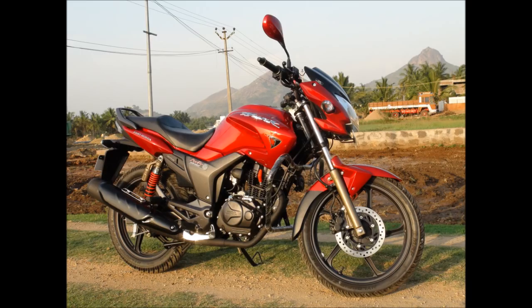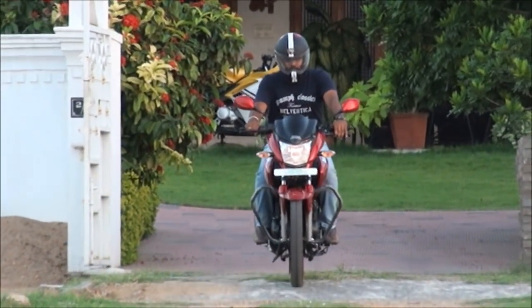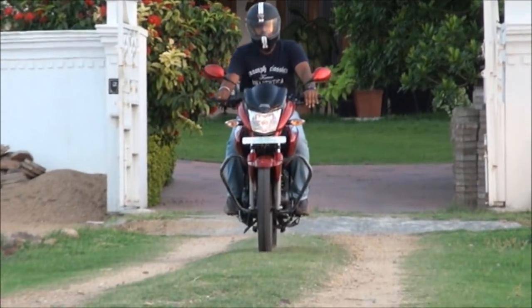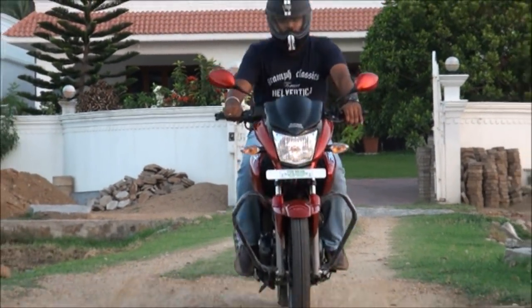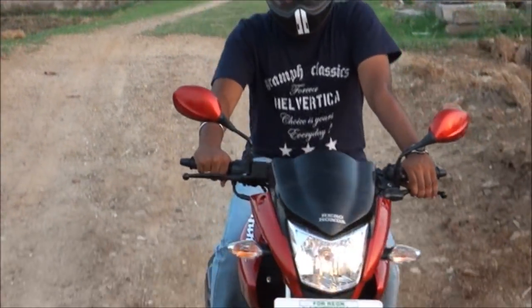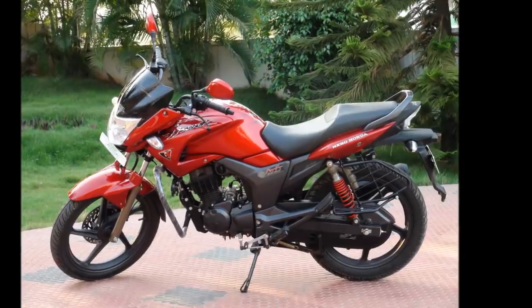The initial pickup of this bike is at par with the other fierce warriors in the market. When it comes to the gearbox, the five-speed gearbox is not as slick and sharp as Yamaha's — this was an issue in the previous Hunk as well. Though it's not irritating to use, Hero Honda engineers could have worked on it a little more. But still, it's fine.